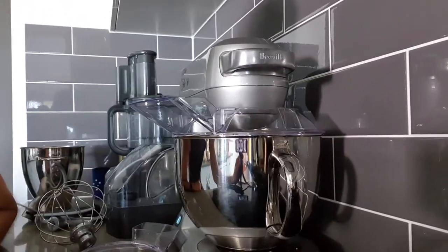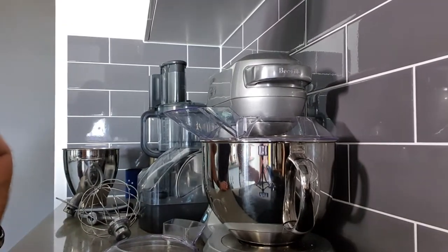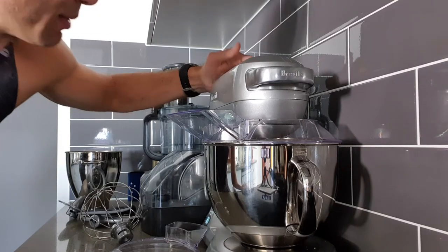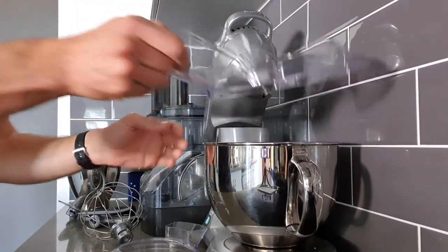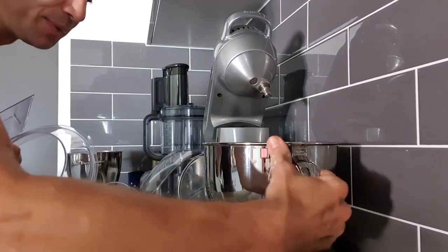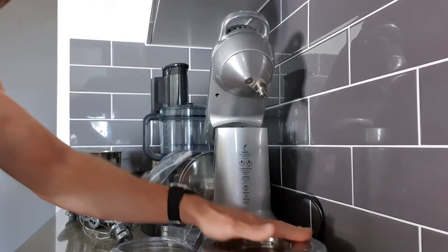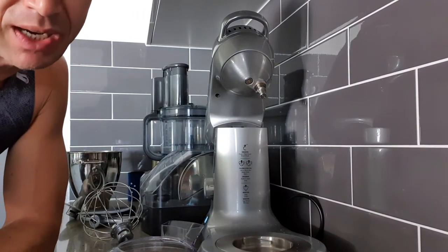So I'll put my camera down here and we'll start with the simple things. The operation is quite simple — I think most mixers work in a similar way. There's a button on top and you can tilt it. This is where you remove all attachments.